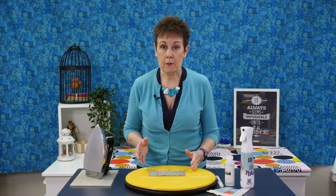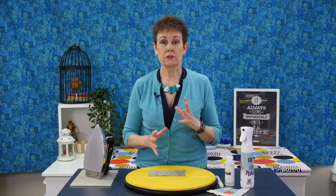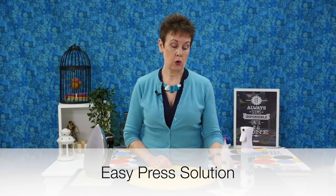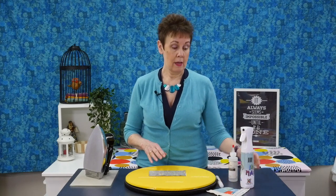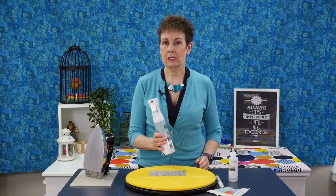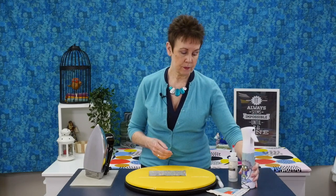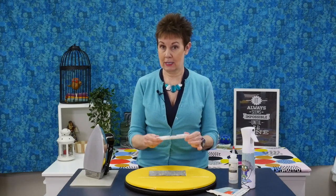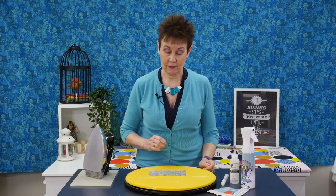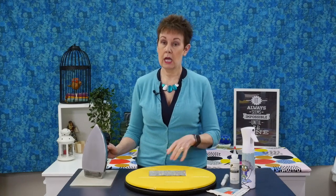Let's talk about what I use to press. When I'm first pressing my fabric before I've cut it up, I like to use some kind of starch or starch alternative to give some body to the fabric — it makes for more accurate and easier cuts. What I've been using for the last few months is called Easy Press Solution by Acorn Precision Piecing Products. You can get it in a large gallon jug, and I put it in my spray bottle and spray my fabric before pressing. When I'm doing my seams I'm going to be using their little applicator pen, which is refillable.